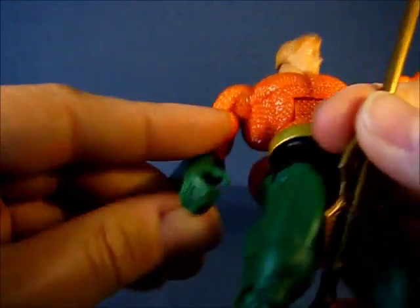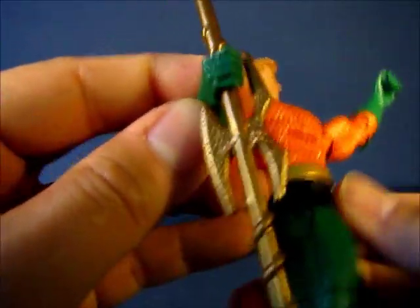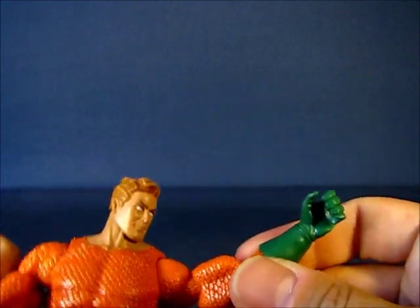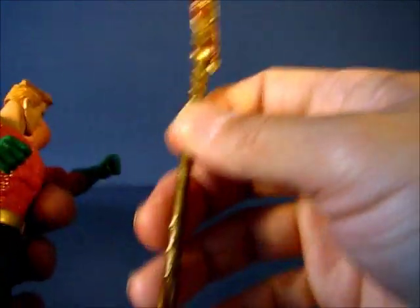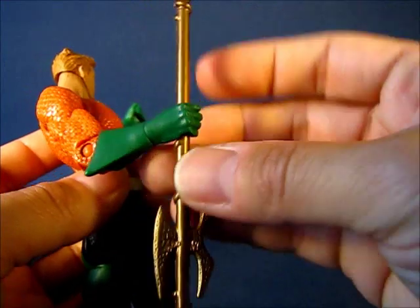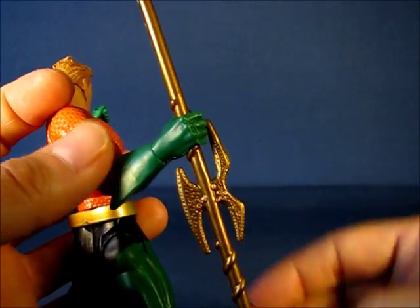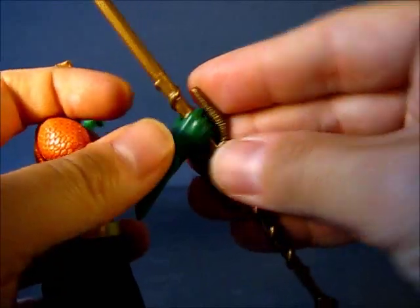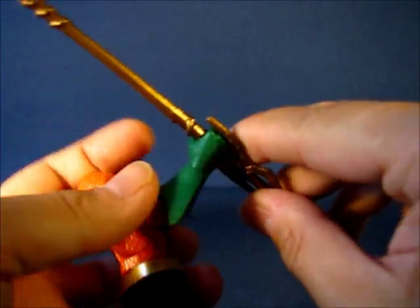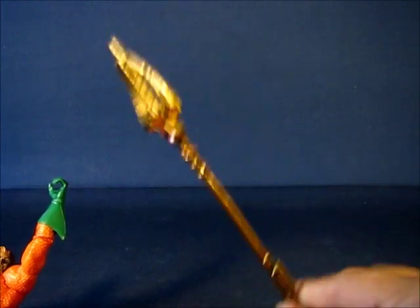The Aquaman figure can hold the Trident one-handed or two-handed in either hand or both. The hands are sculpted to hold it. Depending on where you position the Trident, he has an inadequate or very loose grip at the thinnest point, but at the thicker points — especially where the spiral pattern is — he has a much better grip. You can also get added support from the guard area. Overall, very adequate holding ability, and it's a very nicely painted Trident.